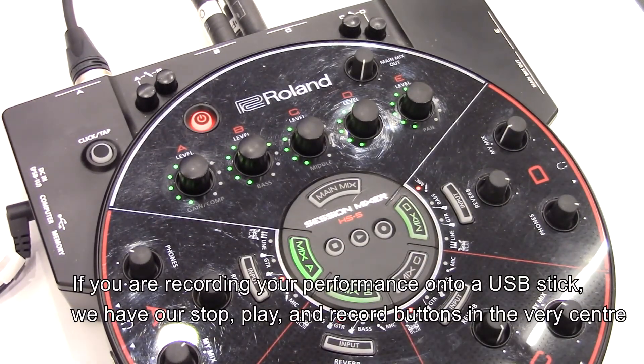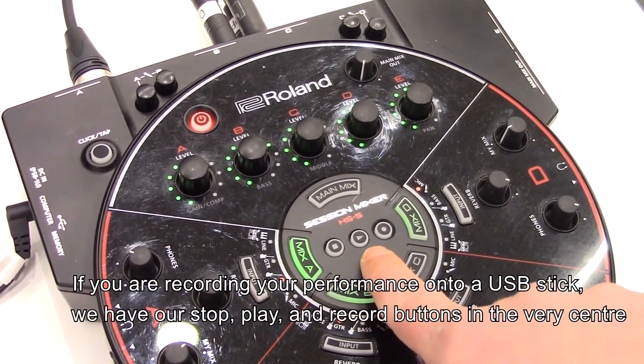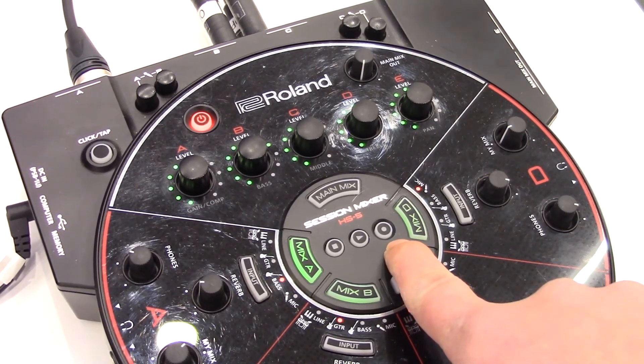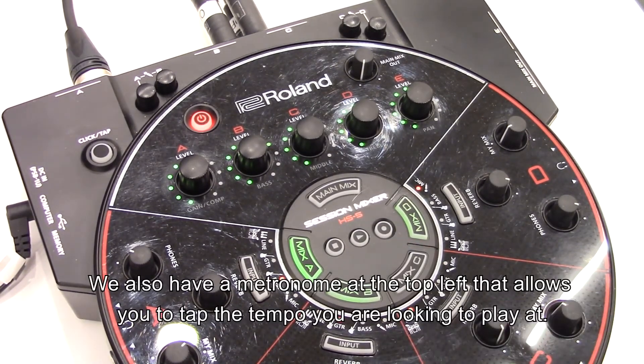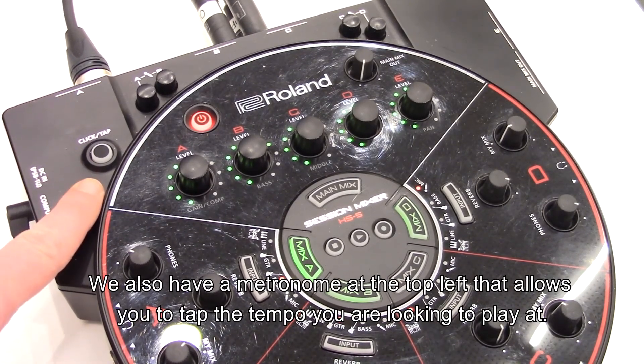If you're recording your performance on a USB stick, we have our stop, play, and record buttons in the very center. We also have a metronome at the top left that allows you to tap the tempo you are looking to play at.